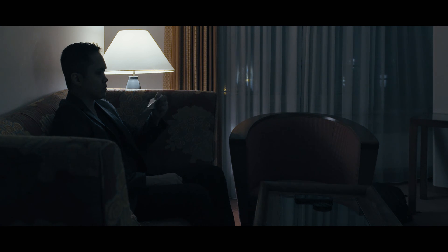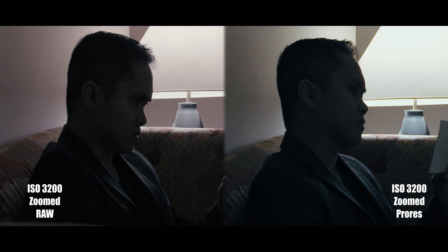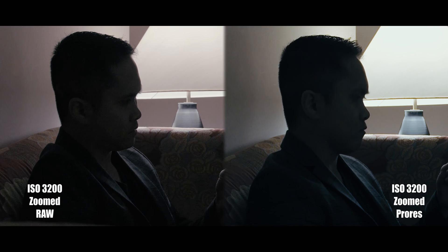The ISO 3200 at ProRes reminds me of a 1250 in RAW. Hope you guys learned something from this video, and like always, thank you all for liking and subscribing, and I'll see you guys later.